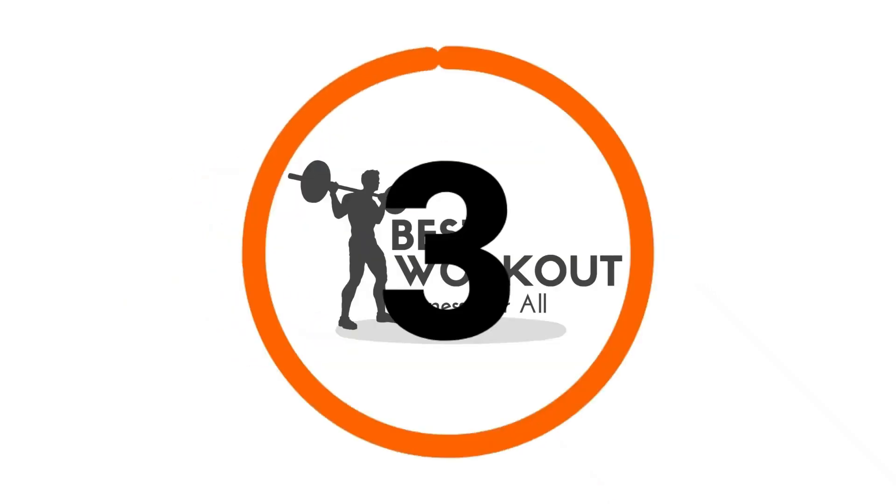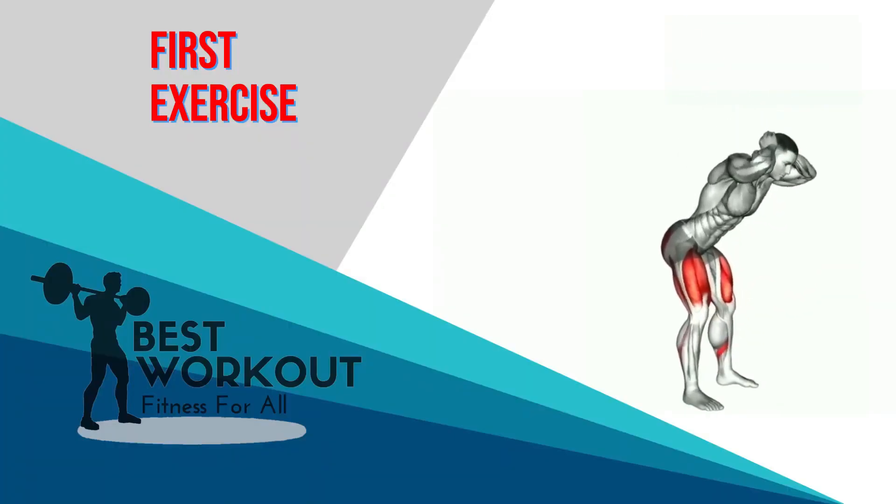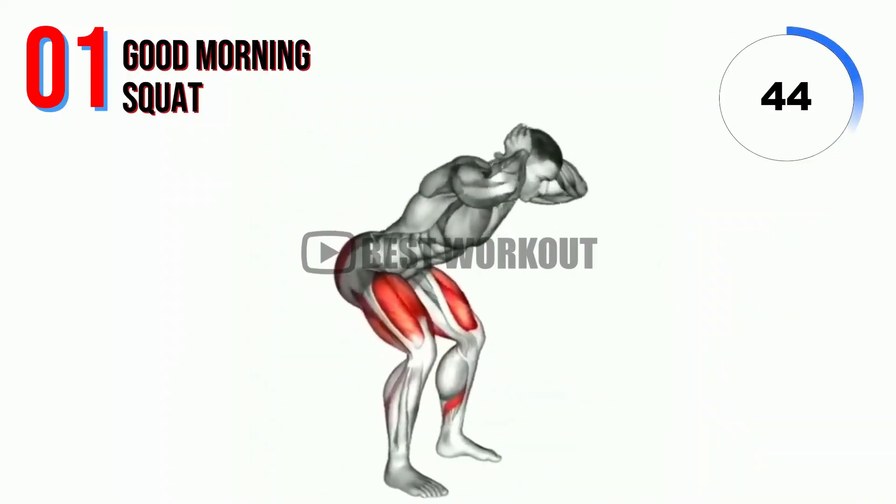Get ready: 3, 2, 1. Go! First exercise: Good morning squat.